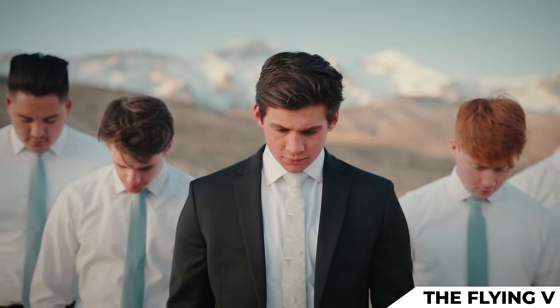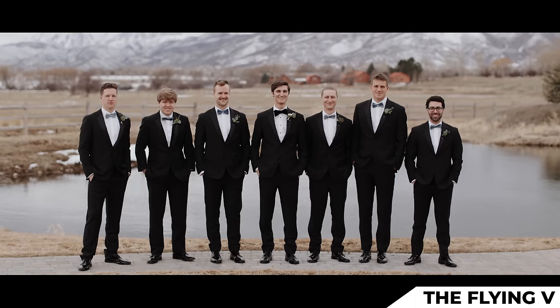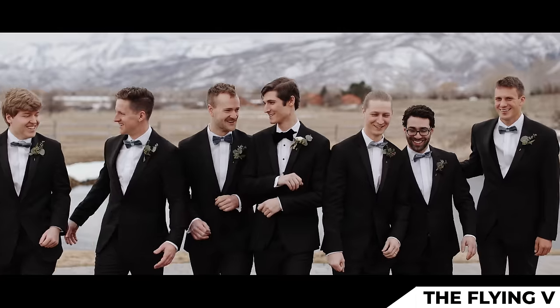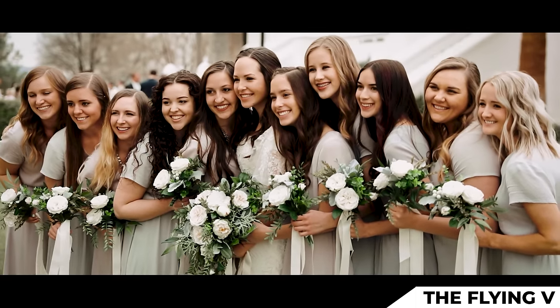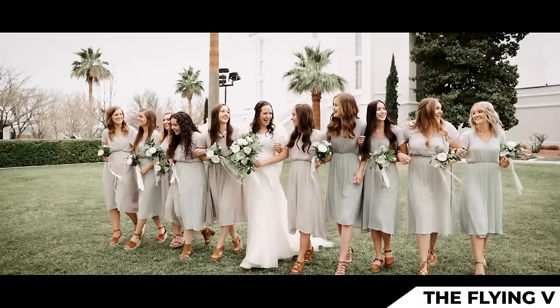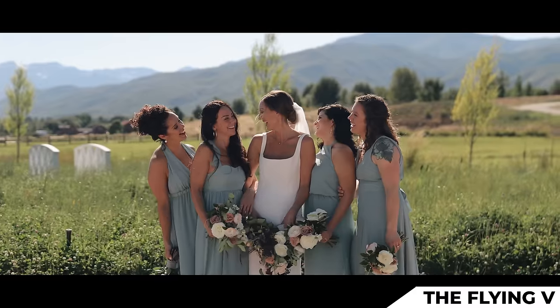I'll do that same pose with the groomsmen as well, and it looks really good. You can see how one pose can lead to three or four different variations just by adding a few different directions — like smiling, laughing, giggling, looking down dramatically, being very big or very small with your smiles. So with one pose you can knock out five or six mini poses.